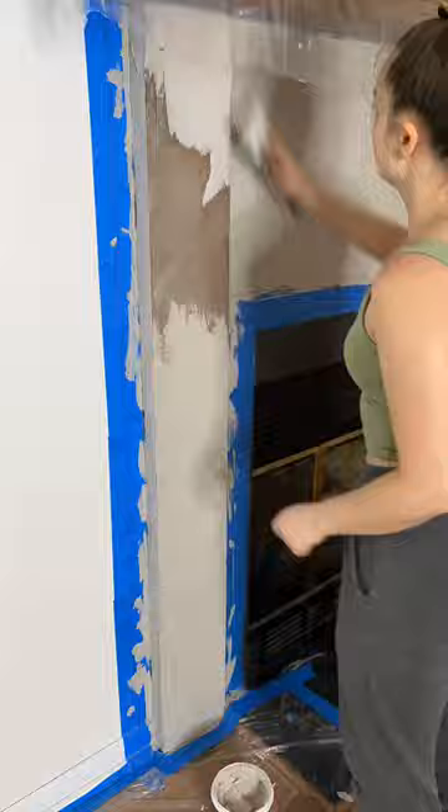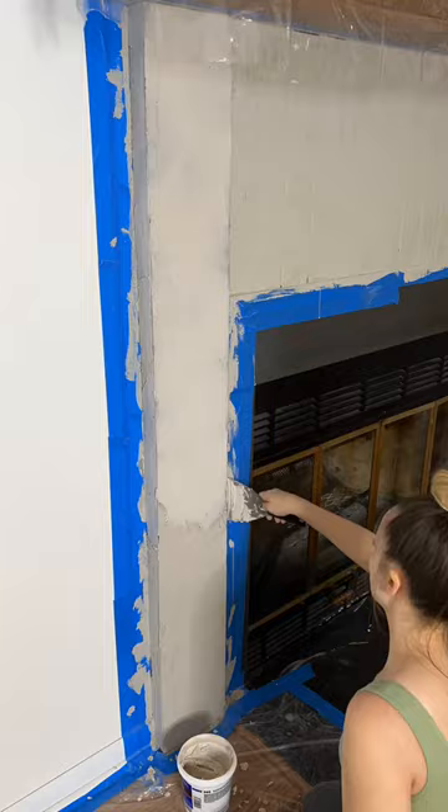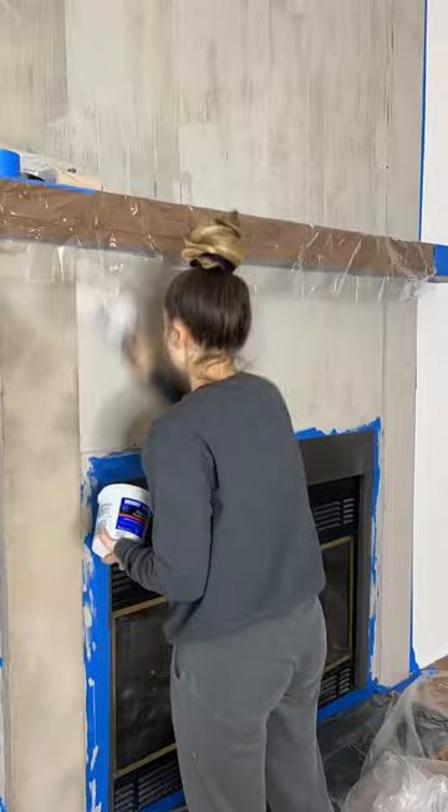It was a little thicker than the one that I mixed myself, and of course it's going to be a lot more consistent throughout because I'm not mixing it with water or doing anything different — I'm just taking it straight out of the bucket.